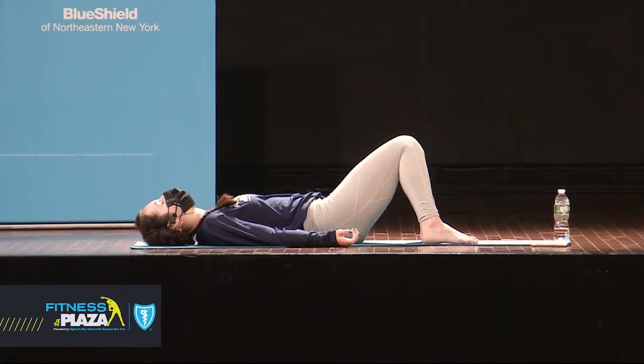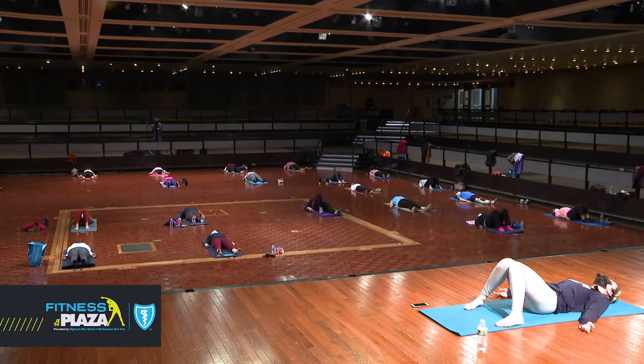We'll start our practice with a nice full cleansing breath. Take a full inhale in through your nose — fill all the way up. And then take a nice full exhale out through your mouth. One more: nice full inhale in through your nose, and a full exhale out through your mouth.